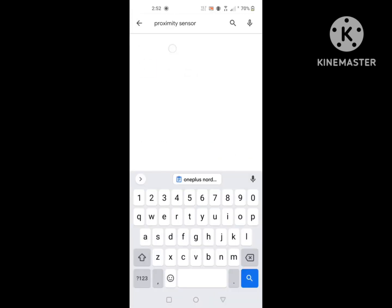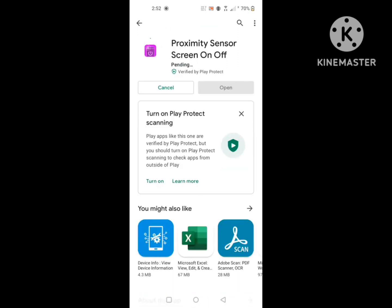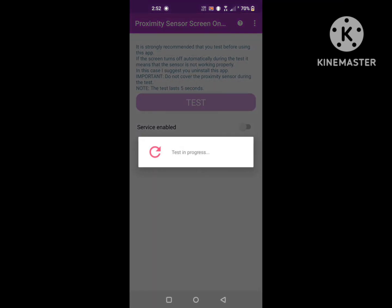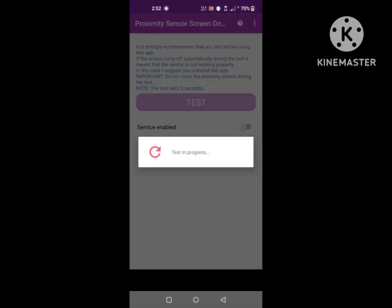To solve this problem, go to the Play Store and search for the Proximity Sensor app. Install the Proximity Sensor Isckin On app, then open it. Now click on Test, then click on Service, and then the other one.